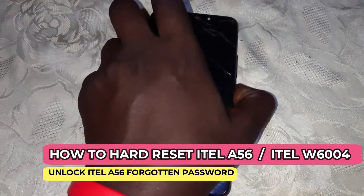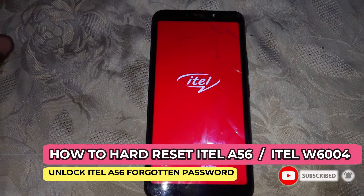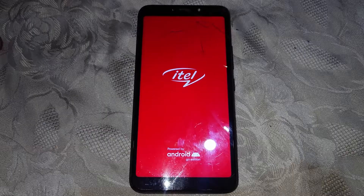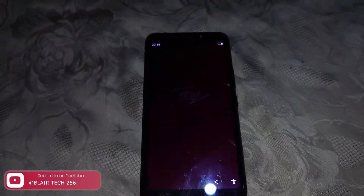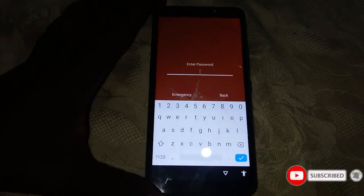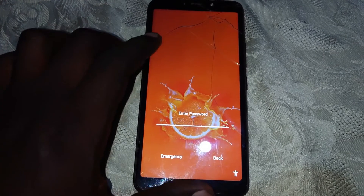In this video, I'm going to guide you on how to hard reset the ITEL A56. This is our ITEL A56 — it is locked with a password and the user doesn't remember the password. I'm going to guide you on how to hard reset this phone and remove the password. What you need to do first is power off the phone.